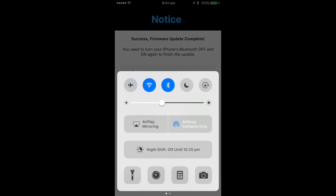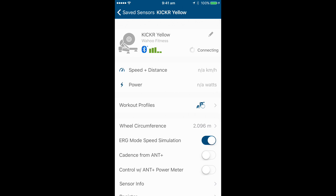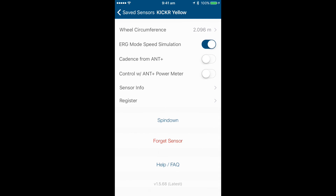We have to turn the Bluetooth off and back on on our phones. We also power cycle the Kickr and reconnect. Scrolling down to the bottom, 1.5.68 — latest firmware.